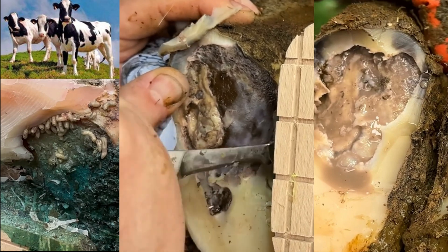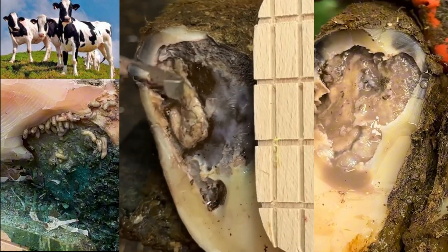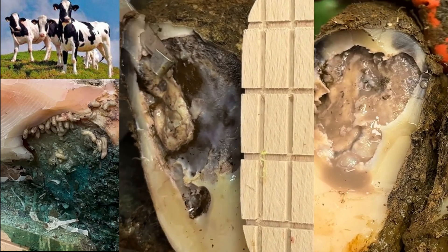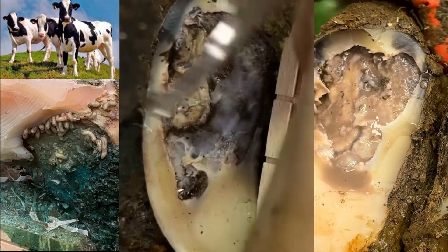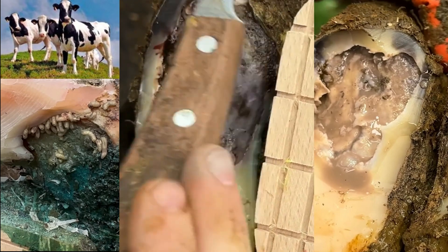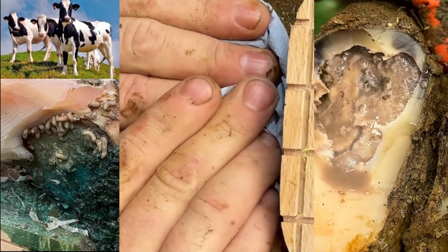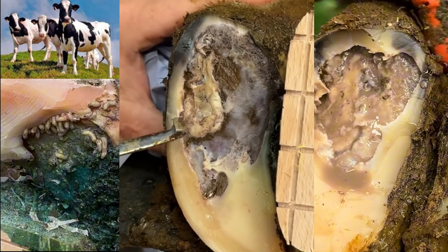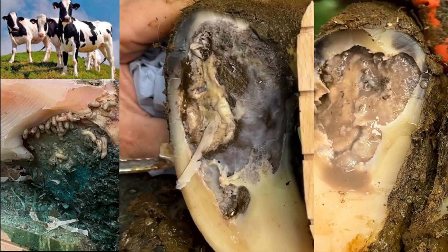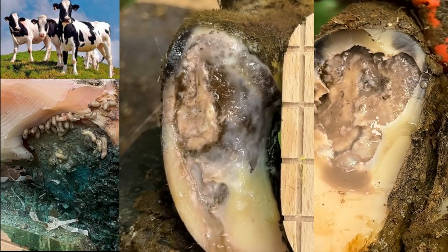We've now stripped almost the entire sole away from this cow's hoof capsule and removed a huge amount of hoof horn, but it was needed. If we think back earlier, we could look inside the hoof capsule because the hoof was not attached to the corium. All we've done is remove the overburdening hoof horn so that nothing can be trapped within the sole making this problem even worse. The block is going to take the vast majority of this cow's weight so that every time she steps she's not hurting herself, and the corium can begin to regenerate and regrow good sound horn.